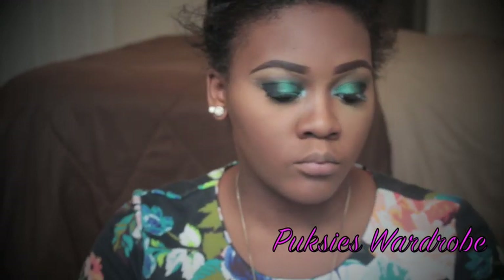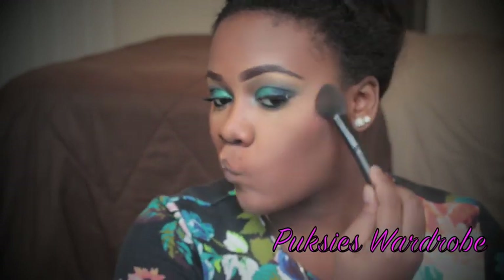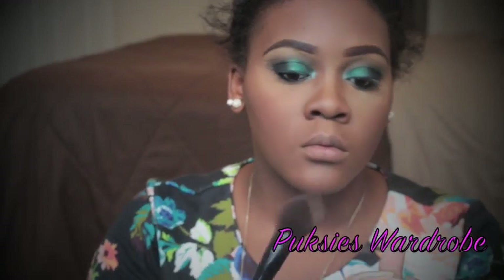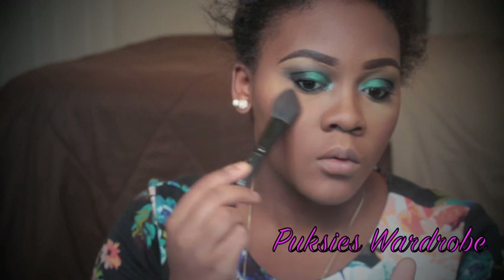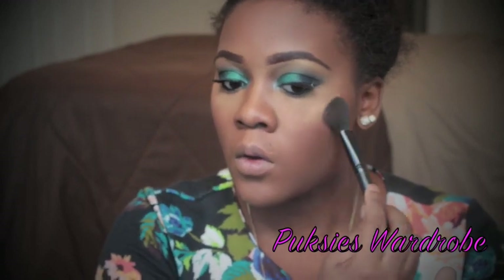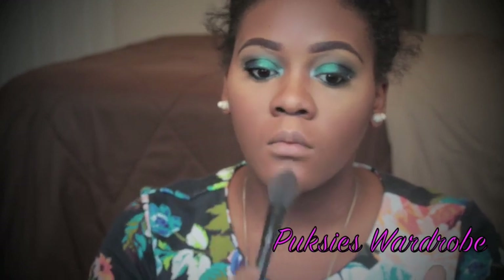I'm using the Ambring Rose Blush by MAC and I'm just going to use this to apply some color to my cheeks. I'm taking my ELF Bronzer and applying it to the top of my cheekbones, my nose, and some other areas just to give my face a little bit of glow.